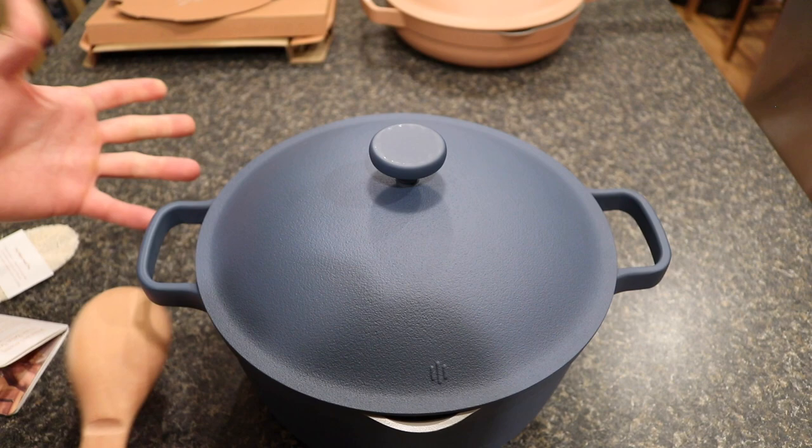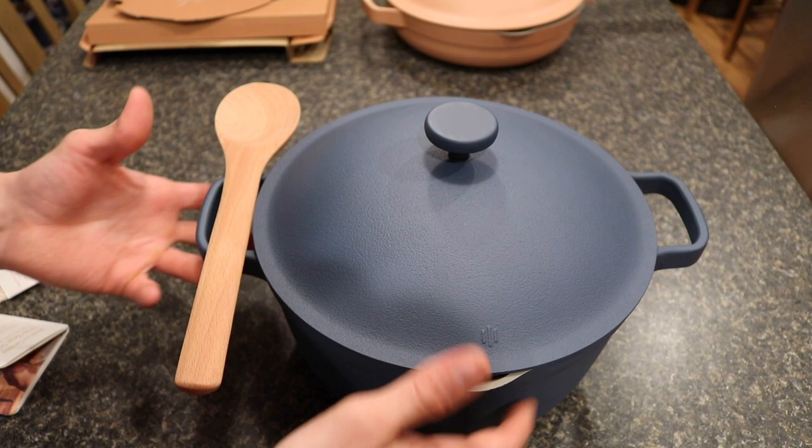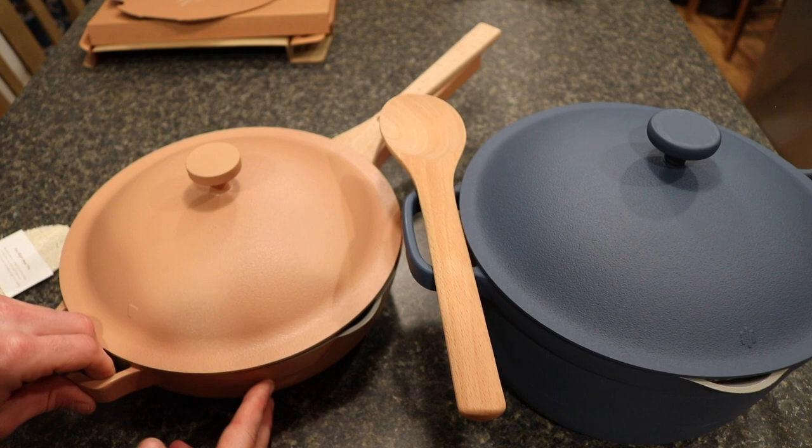That's the Perfect Pot — it's a really cool design and you can tell this company has really thought about it. Here's the Always Pan in spice next to it, so that's what they look like side by side. Now we'll quickly open the steamer accessory, which is something they sent along that works with either of these items.